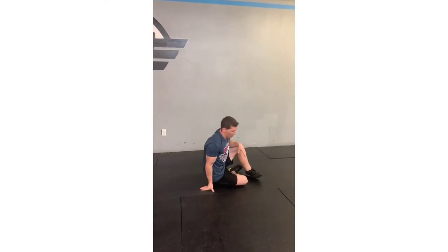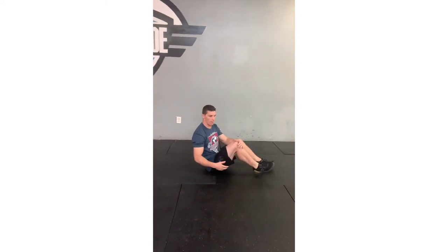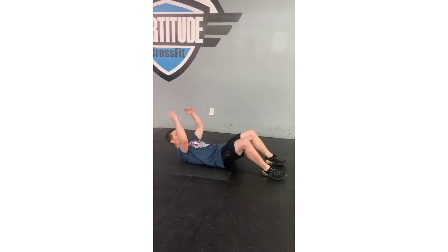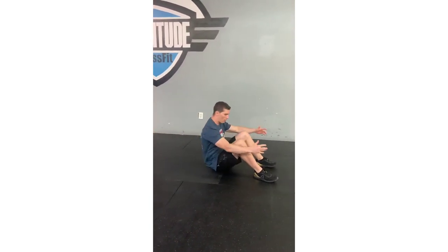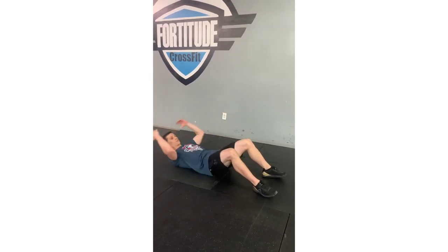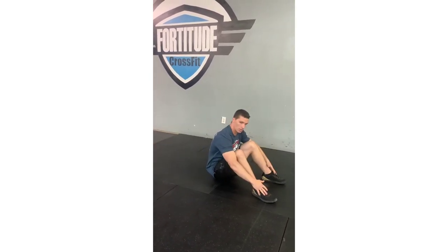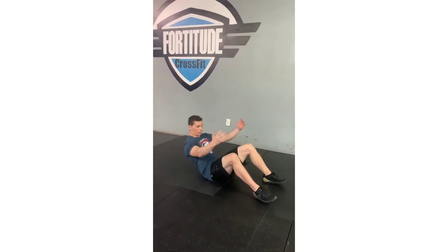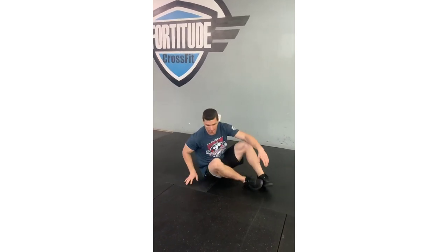After push-ups, roll right into 10 bent-knee sit-ups. Grab a sheet, ab mat, or pillow. Feet together, hands behind your back, touch the ground, then swing yourself up and touch your toes. We want to use a functional arm swing — just like when you get out of bed or up from the couch — to help yourself up. Touch your toes, then right back down. Beginning of the rep is down, top is up — that's one rep. Do 10 reps.